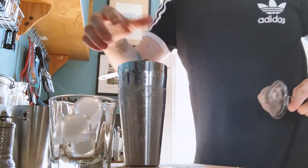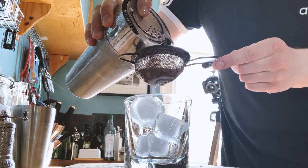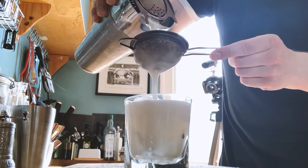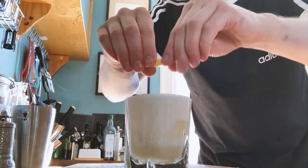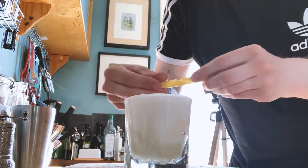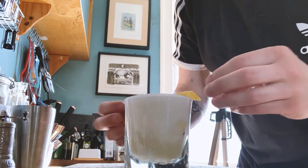All that's left to do is grab your glass and strain it straight in. And to finish, just a little bit of lemon. There you have it — a Choya sour. You've got Choya extra years, honey, lemon juice, and green tea. Voila.